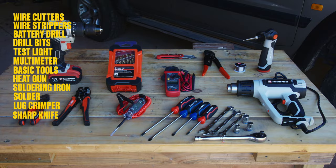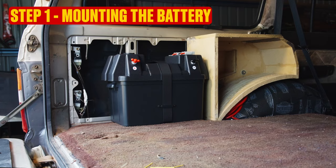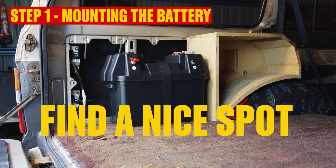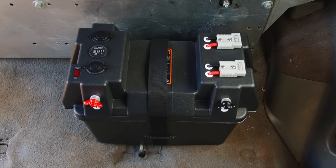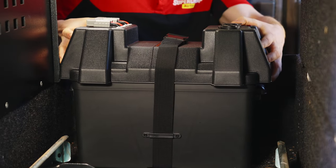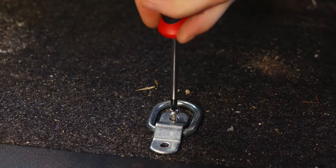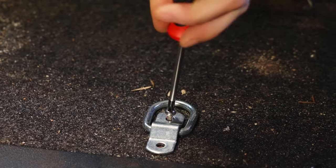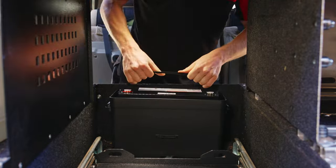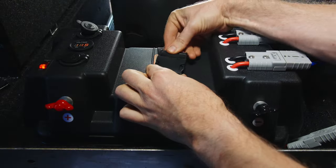Let's get into it with Step 1: Mounting the battery. Have a think about where you'd like to fix your second battery. Look for an out-of-the-way space where it won't be knocked about. If you're lacking suitable tie-down points as we are here, place your battery box, mark up, and drill some holes. Then fix those tie-down points nice and firmly. Pop your battery in the box, connect the terminals inside the lid, then close the lid and strap your battery down.